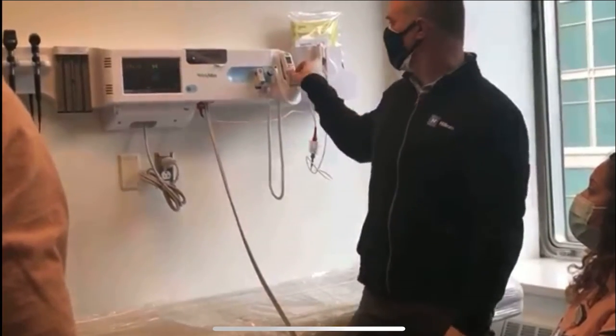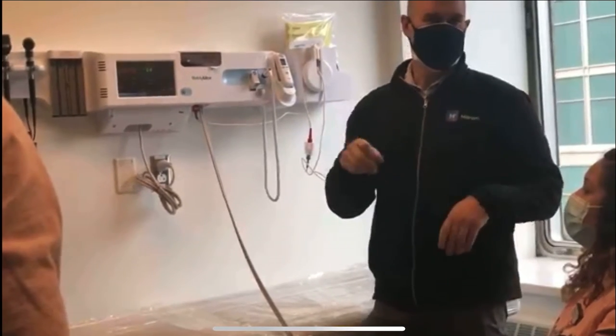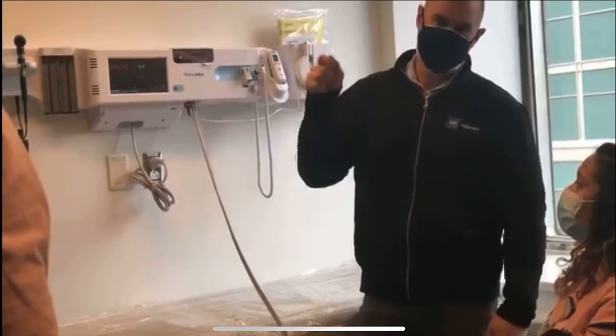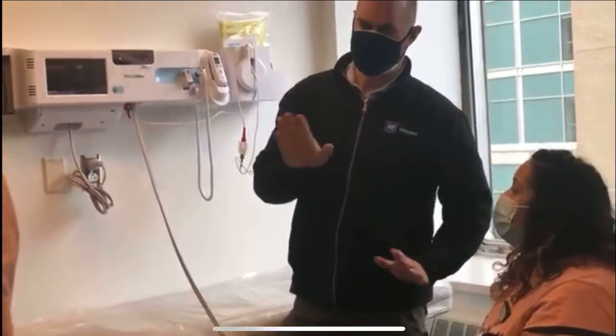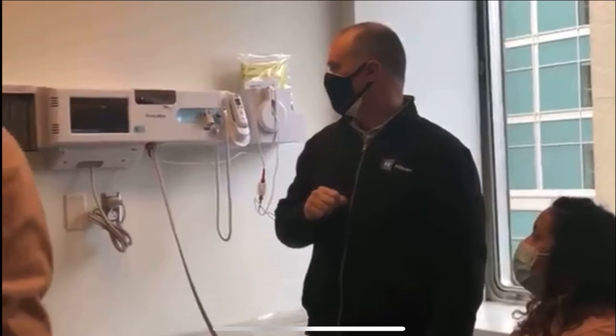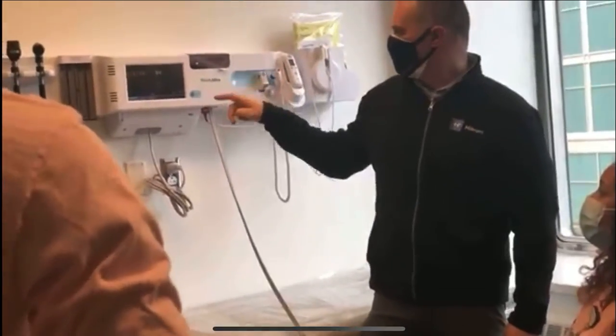You can do the temperature at the same time as you're doing the blood pressure. So if the patient is a little chatty, you can let them know: I'm going to need to do a couple other things here, so just take it easy for a minute. So that's a single blood pressure.